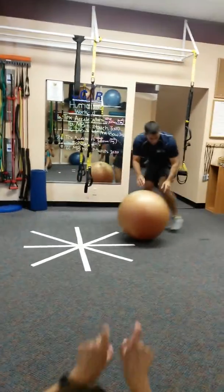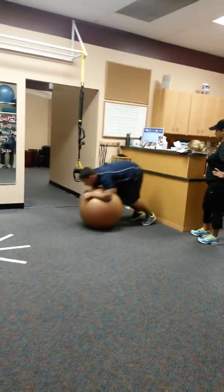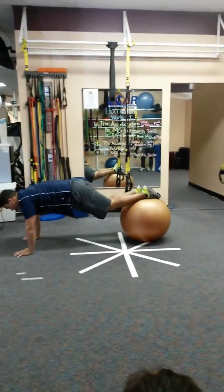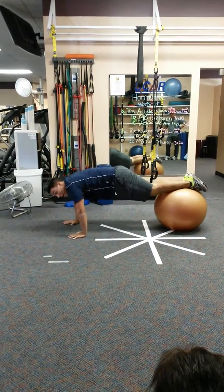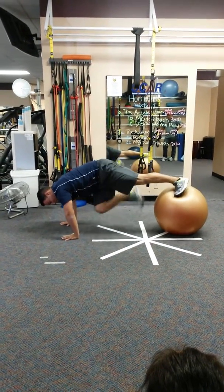Then you can do the scorpion. You can put more leg on, you can put toes.